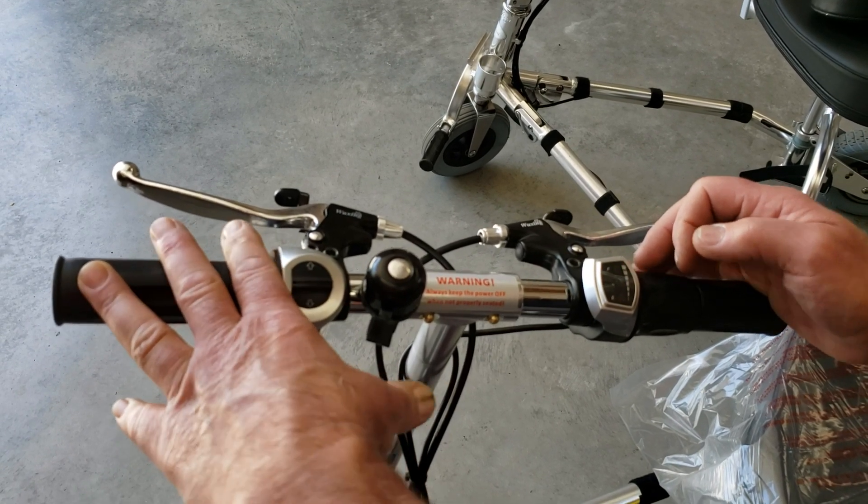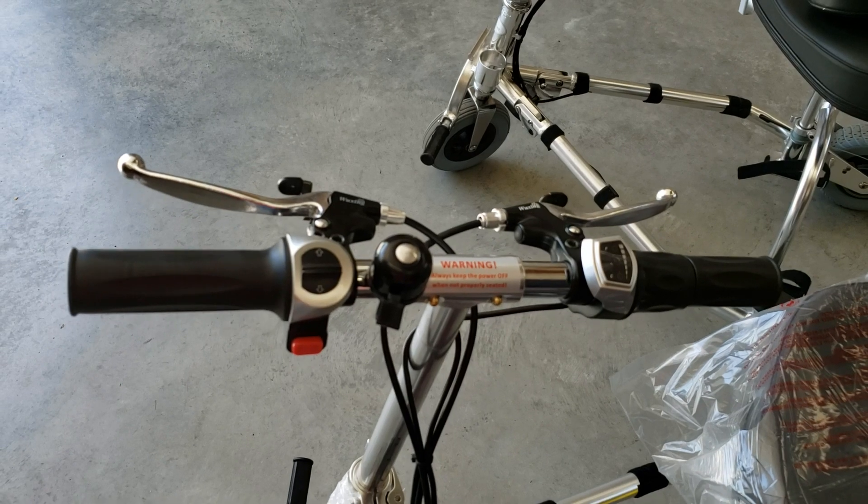So much for the TravelScoot's controls. Thanks for watching, and happy scooting.